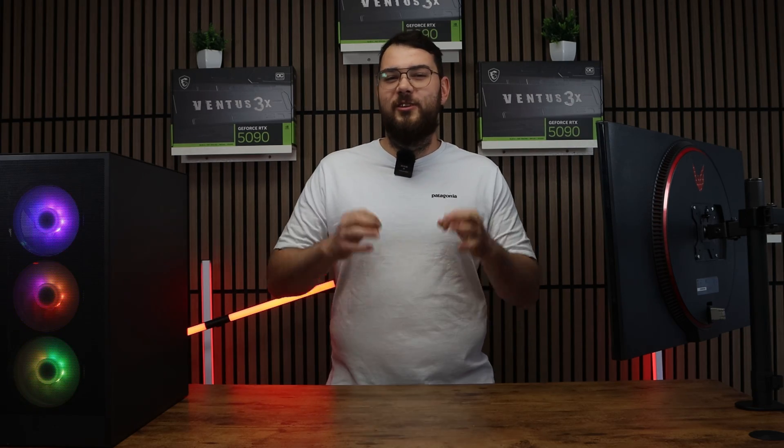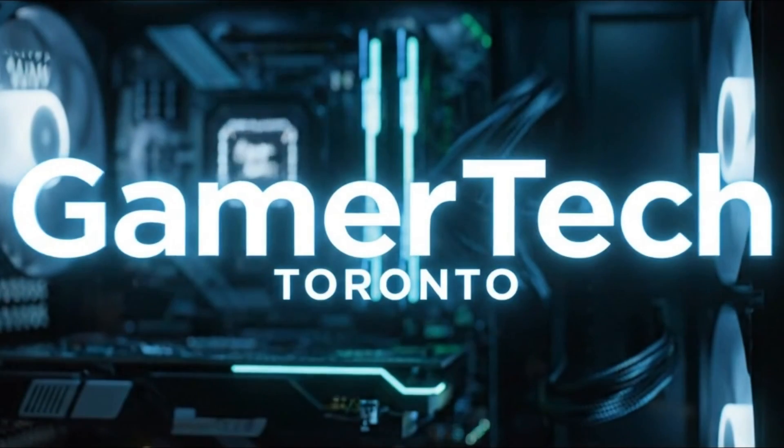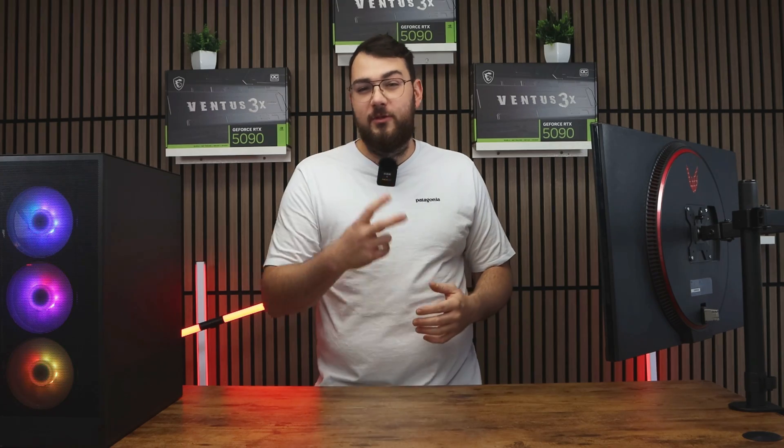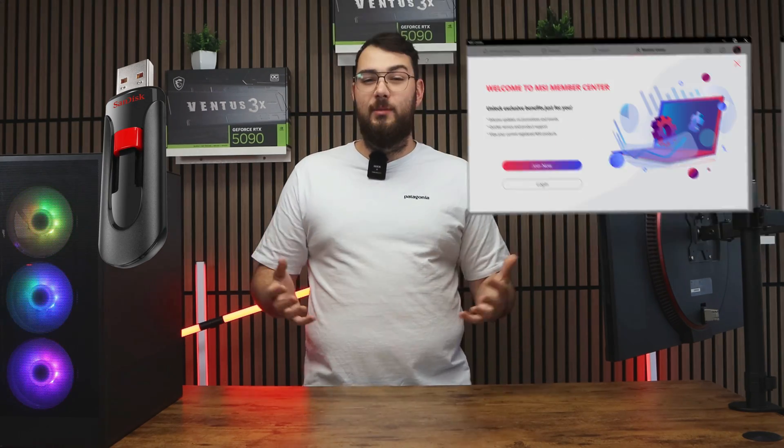In today's video, we're going to be updating the BIOS on your MSI Pro Z890P Wi-Fi motherboard. We'll cover two different methods: the USB method, and then the easier software method using MSI Center.